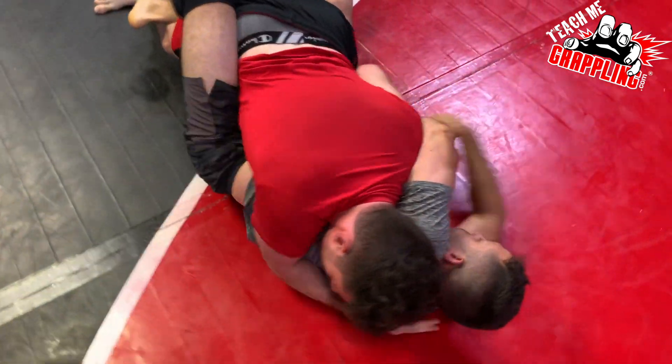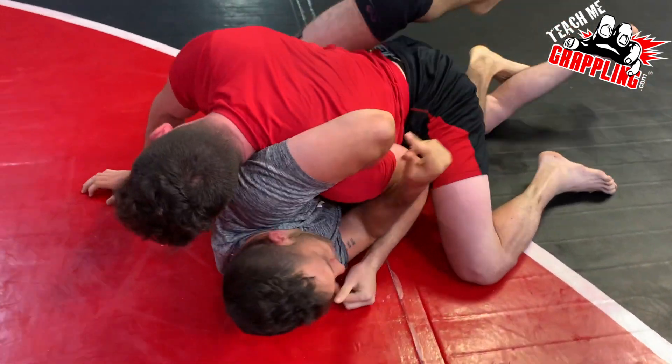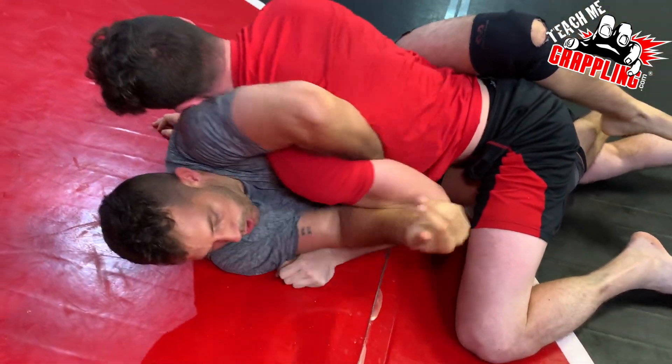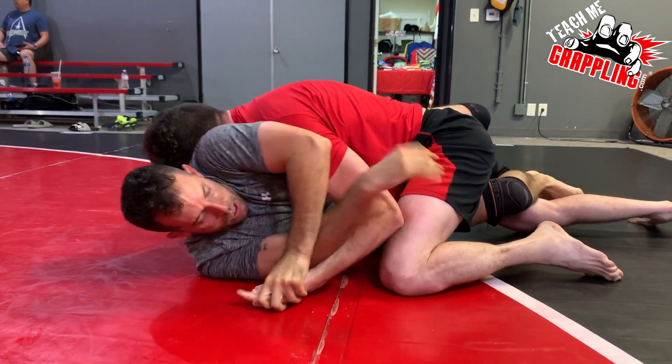So he's got the guard. He's thinking of getting a Kimura. And Donovan on top — I don't know exactly what he knows. I do think he's a white belt, but he does have some experience.